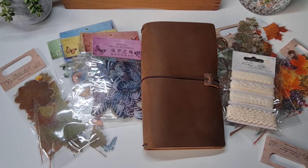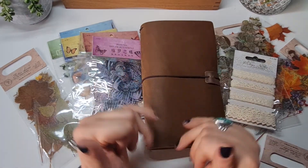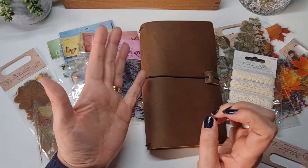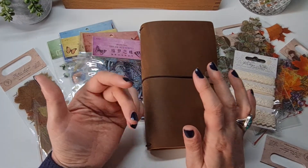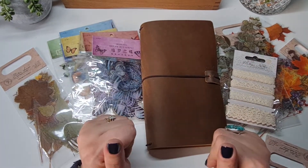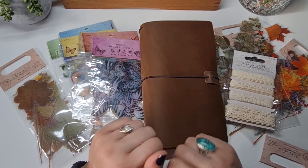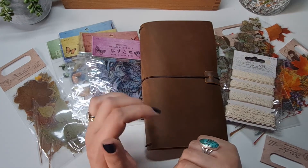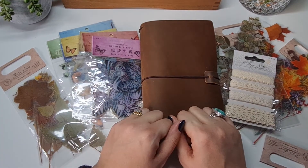Thank you so much for watching — I hope you enjoyed this little mini haul. Please comment what you love or what you'd like to see from my channel. I'm also on TikTok and Instagram and I'll pop all the links below. I'm hoping to do a lot more journaling videos and supply hauls, so if you want to see more, please hit the subscribe button and ring that bell so you get notified when I post a new video. Thank you ever so much for watching and see you again soon.